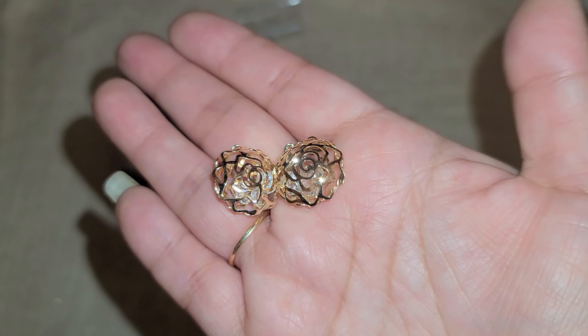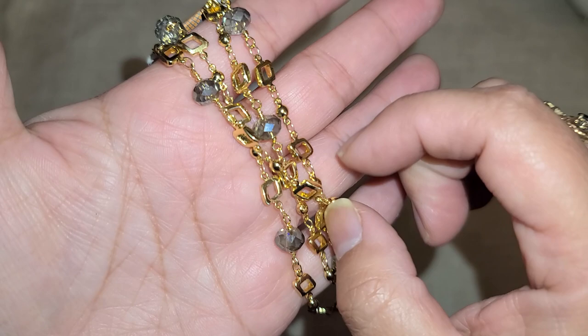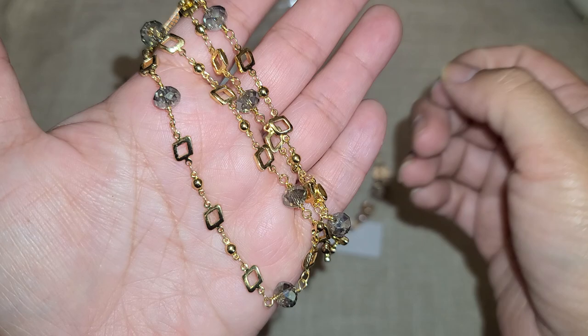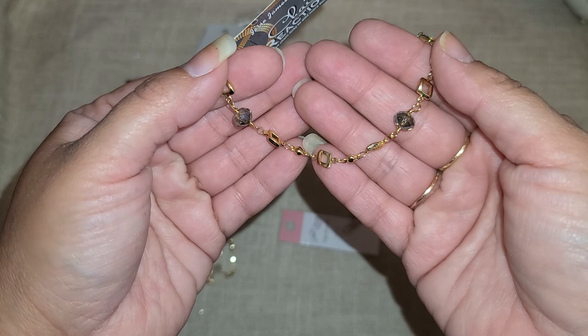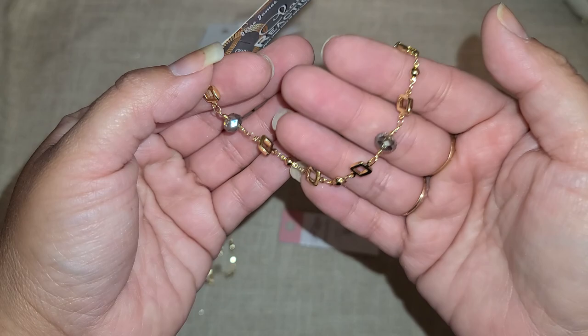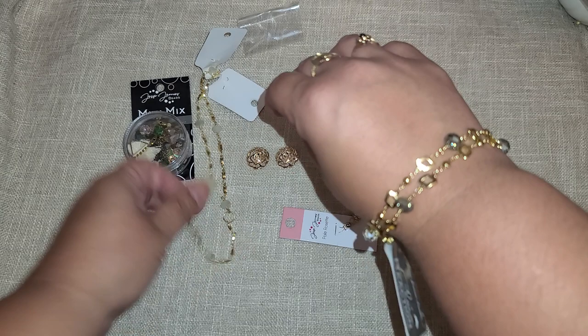And look, we have another chain right here. The first thing I thought of when I saw this was to hang more beads off those little diamond links. Imagine this as a necklace and then, right in those little diamonds, add a jump ring and dangle some more beads down — that would be a beautiful necklace.